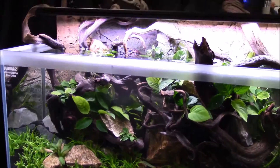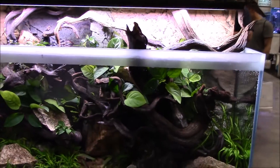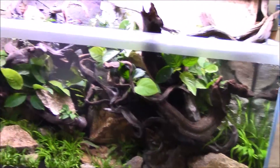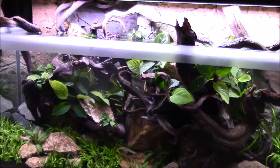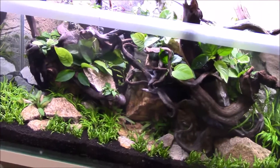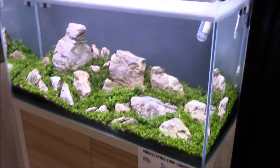I understand why they didn't put fish in here — you wouldn't really be able to see them, and they might lose points for that. There are some fish you could use that you'd really be able to see. I'd recommend some red fish, maybe rummy nose tetras — those would be amazing in this tank because there's not much red contrast and they look great.